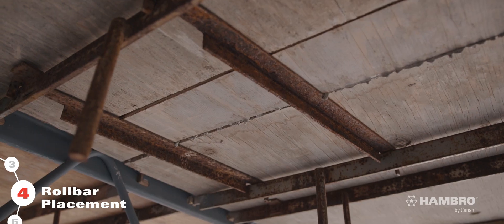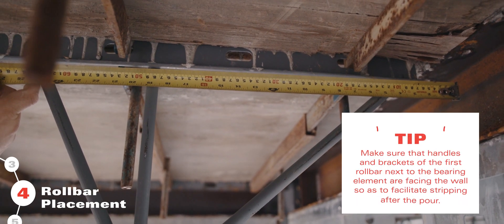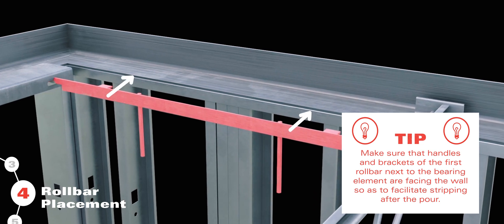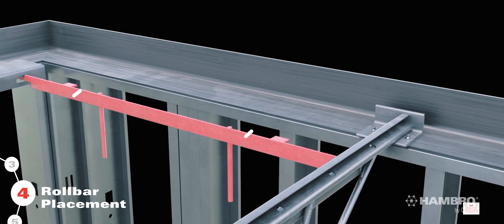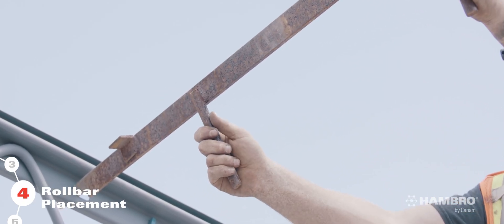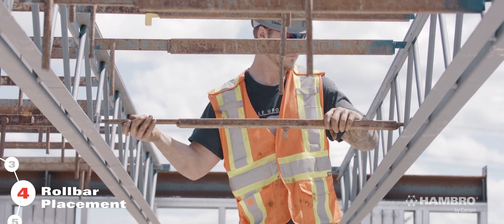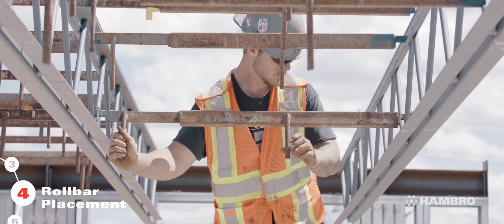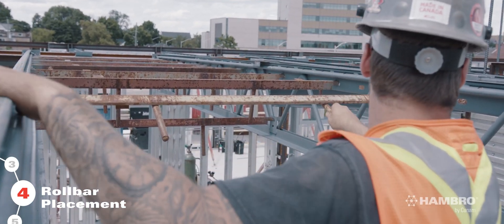If the slab is more than 4 inches thick, move the roll bars closer together as per the drawings. Make sure that handles and brackets of the first roll bar, next to the bearing element, are facing the wall so as to facilitate stripping after the pour. Lock the roll bars firmly to hold the joists in place. This also gives lateral stability and torsional resistance. If placing two roll bars from two adjacent joists into the same notch, make sure that the roll bar ends are staggered from bay to bay to ensure ease of removing roll bars during the stripping procedure.